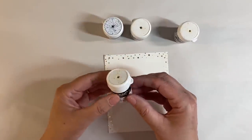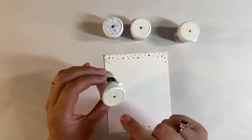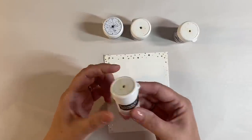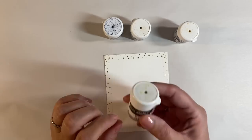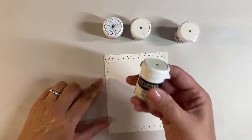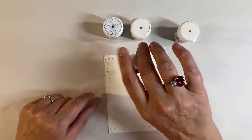Brushos come in these little tubs and you punch a small hole using a pin in the top to release some of the crystal powders. These are made up of crystal powders and you really only need a small hole because a little of this stuff goes a long way - it's really effective and it's multi-tonal as well. I'm going to start off by tapping on some of the emerald green.